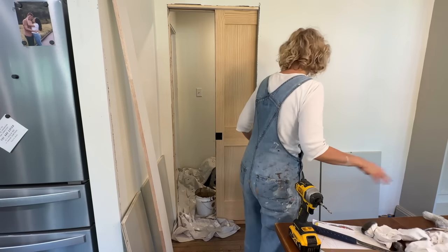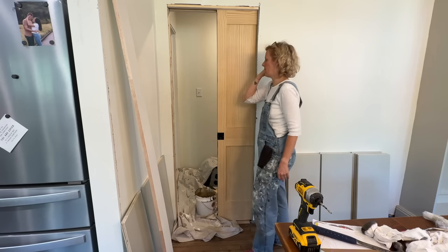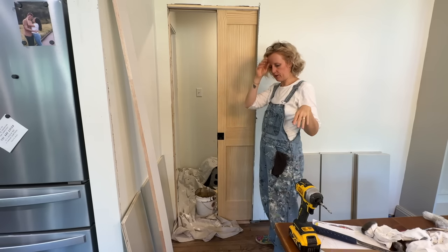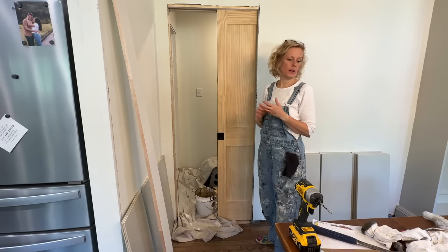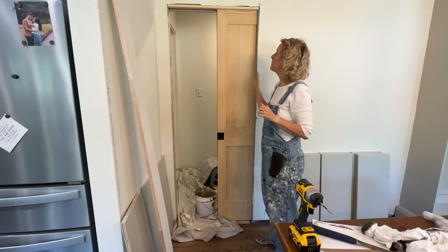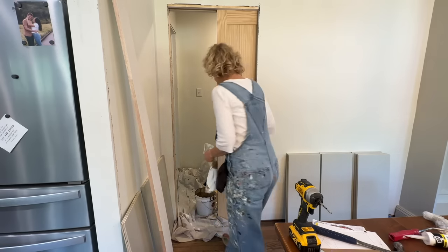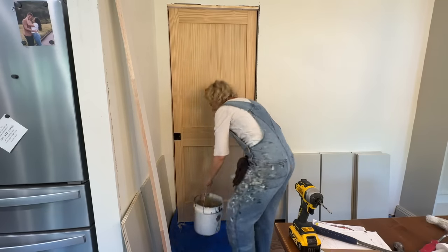Next item of business: I have to stain our pocket door. I've been back and forth on whether I was going to stain it or paint it, because it's also a different species of wood, so matching it might be kind of iffy. This is pine; this is red oak. But I'm going to stain it and be okay with the imperfect matching, just like the fireplace doesn't completely match, so that Mike can trim it out and be done with it.